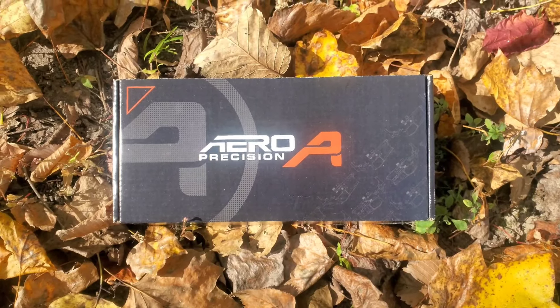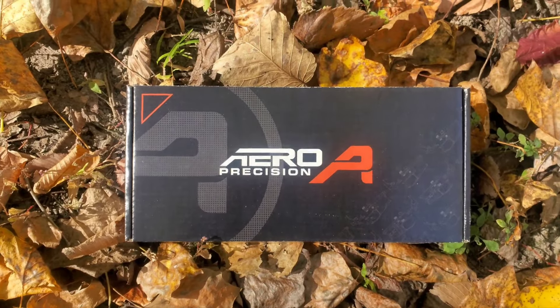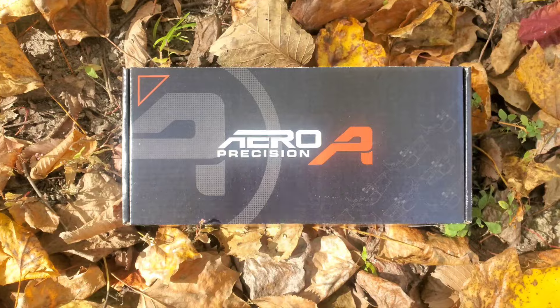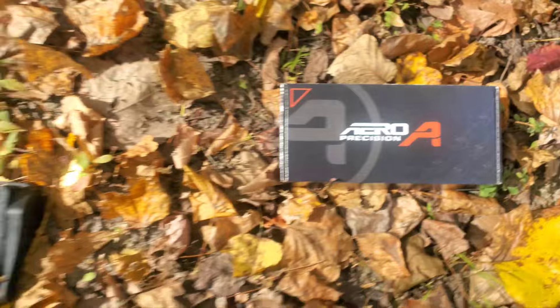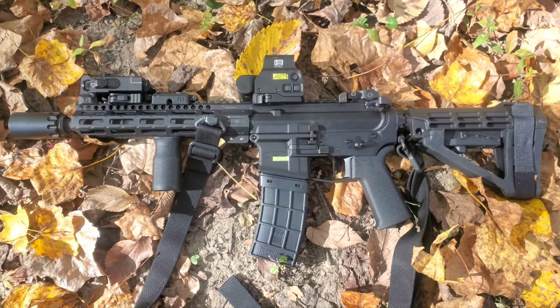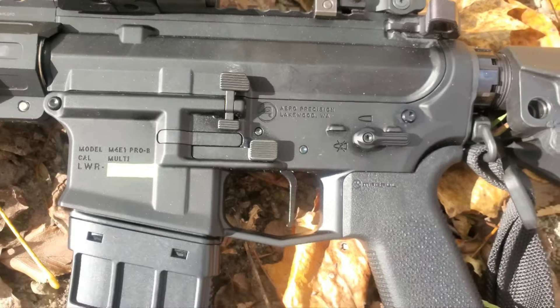To all the gun enthusiasts out there, welcome back to the channel. In my last video I showed this box which contained the Aero Precision M4E1 Pro Ambi Lower Receiver. That receiver is no longer in this box — last night it was assembled into this AR pistol you see here. There's the Ambi Lower Receiver in all her glory.